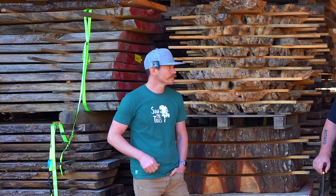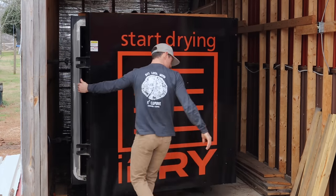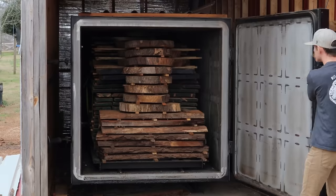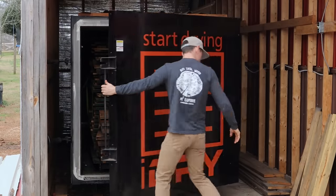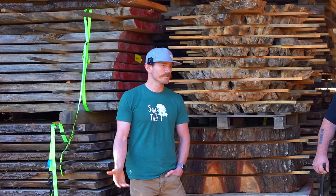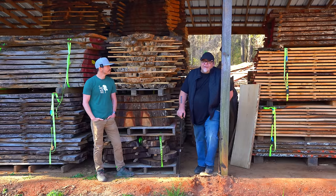Now we use a vacuum kiln — we went with the I-Dry system. It's a very simple and easy-to-operate machine that holds about 1,500 to 2,000 board feet depending on how we load it. Now we can dry wood with no question about quality and even temperature distribution — up to 2,000 board feet in a matter of two weeks.